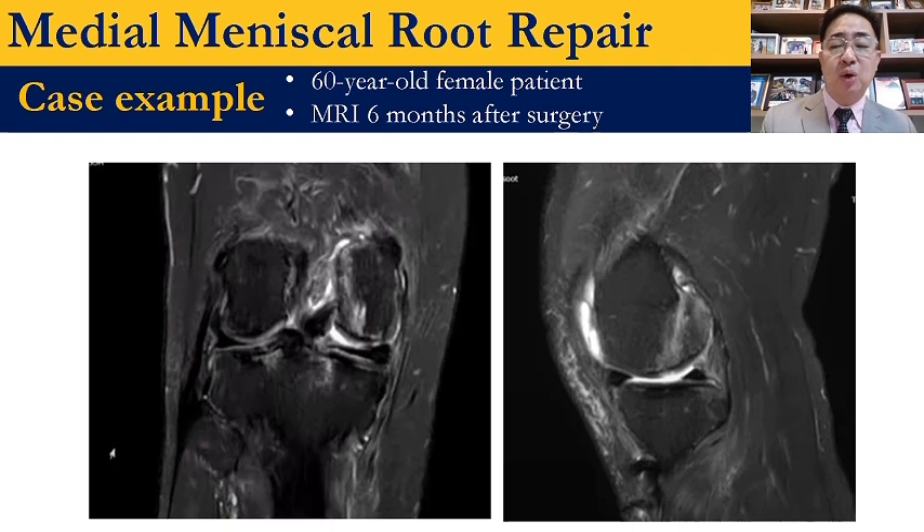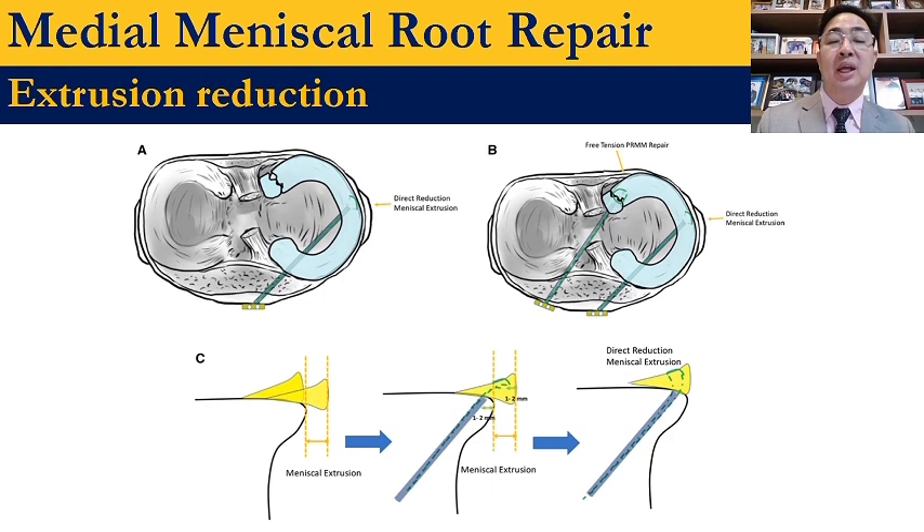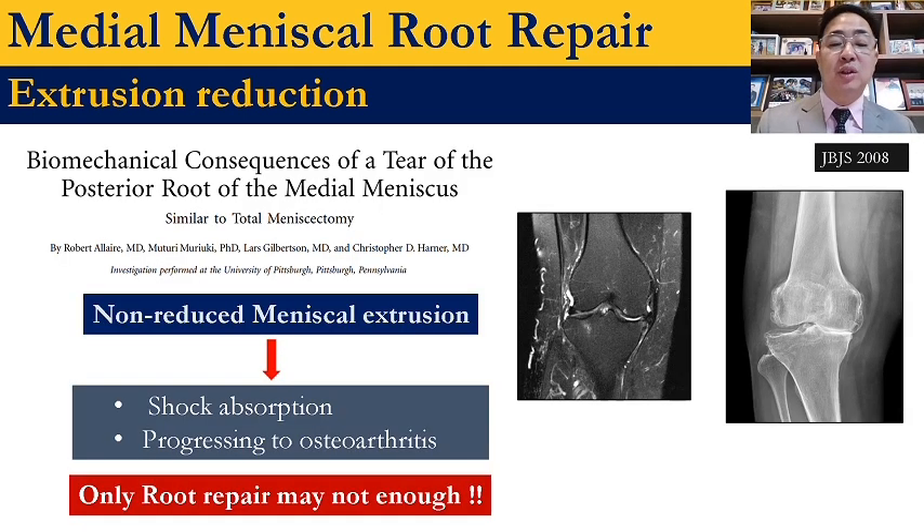The meniscus root tear is always associated with meniscus extrusion, about 80% prevalence. So should we reduce the extrusion, or is just root repair enough? This study published in 2008 demonstrated that if there is meniscus extrusion, it significantly changes the contact pressure and knee joint kinetics. That's why only meniscus root repair may not be enough.